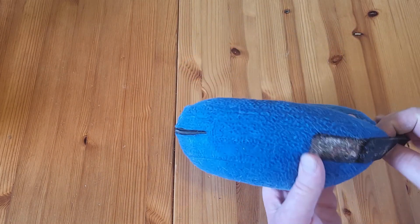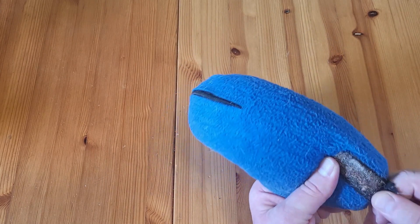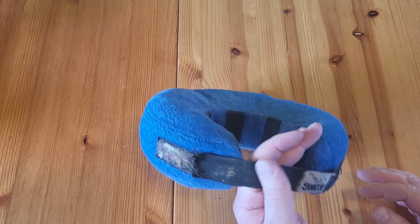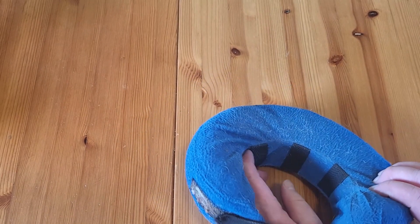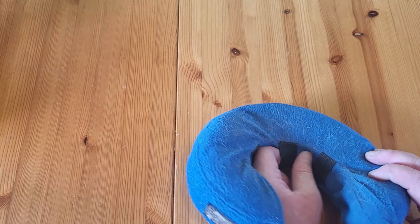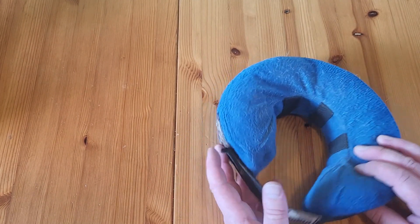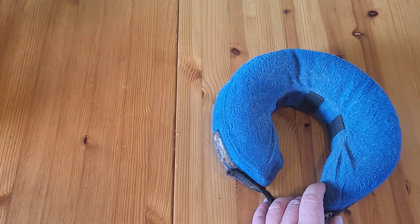I didn't wash it because I wanted to show you that I actually did use it. The velcro is really good. They said to run it through his collar — that's what these loops are for. I like the idea that it's got something holding it on so he can't slip it off.